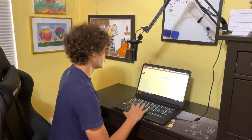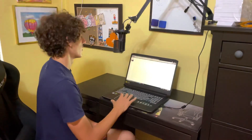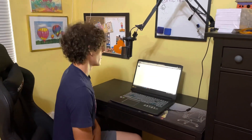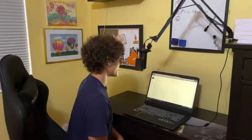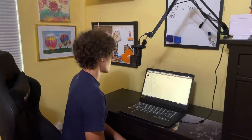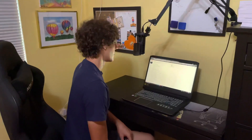All right, so I'm about two to three inches away from the microphone, reciting song lyrics to test the microphone at close range. All right, now I'm going to back up a little.